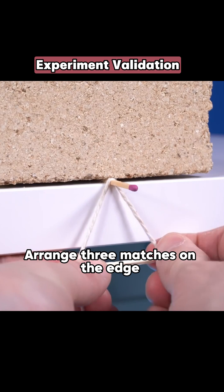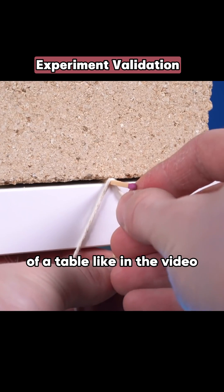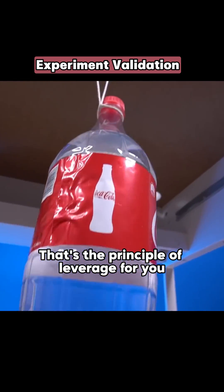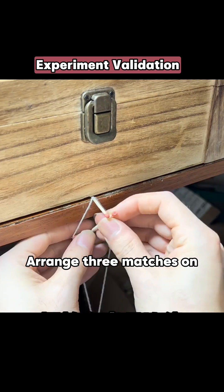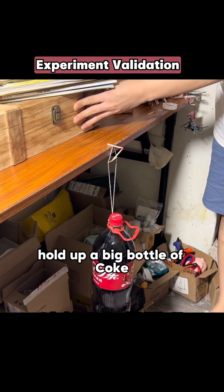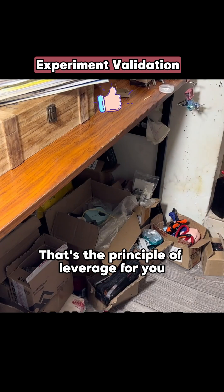Arrange three matches on the edge of a table like in the video. The support they form can hold up a big bottle of Coke. That's the principle of leverage for you.